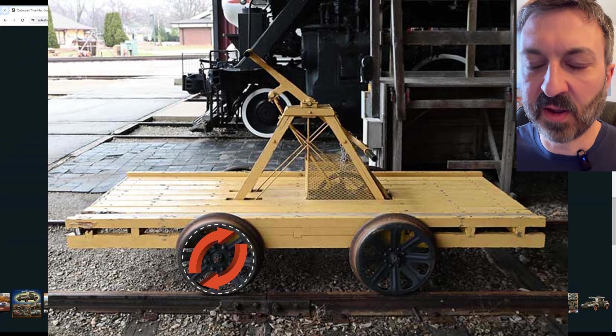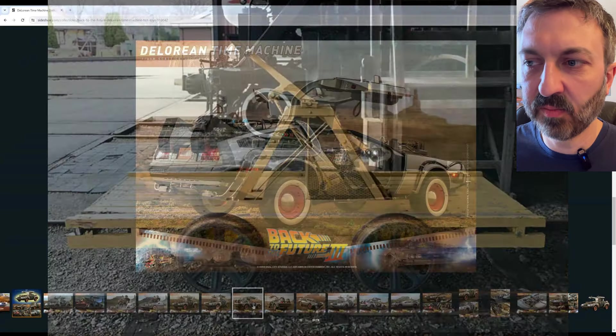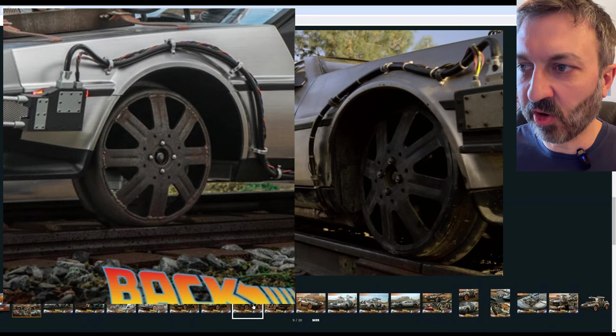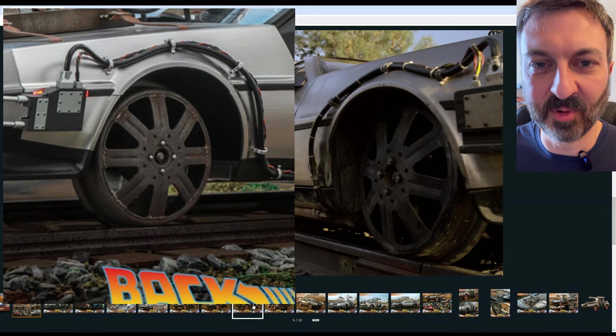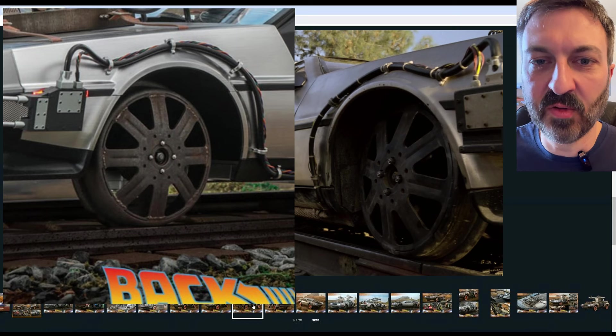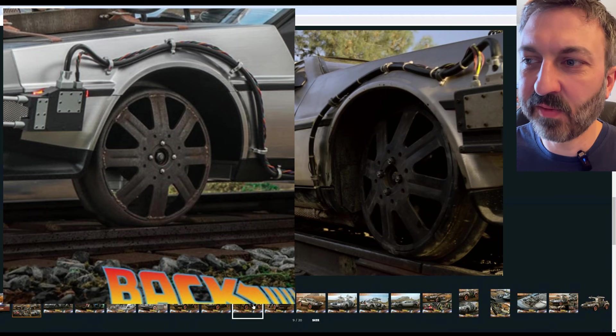The Hot Toys version does show the cut line, which is great, and they show the welds too. The accuracy of these weathered hand car wheels is great — it looks very good.